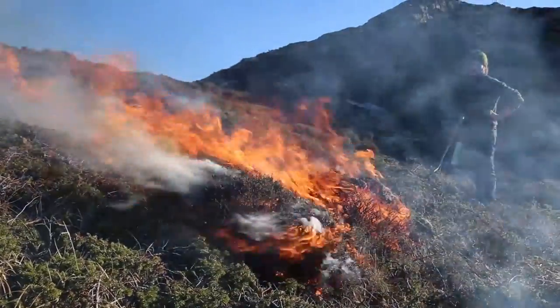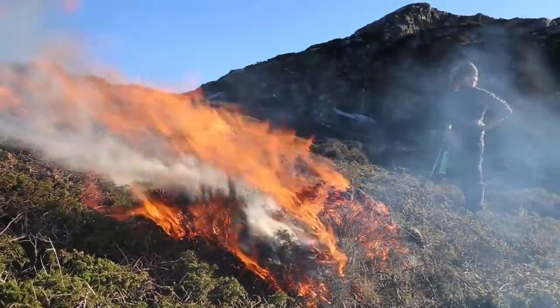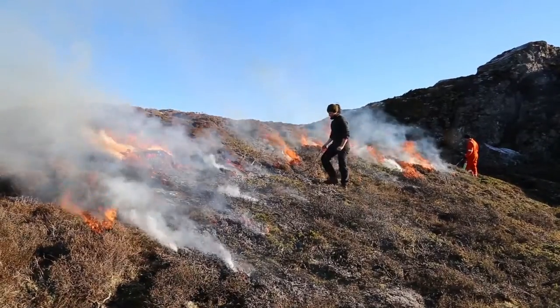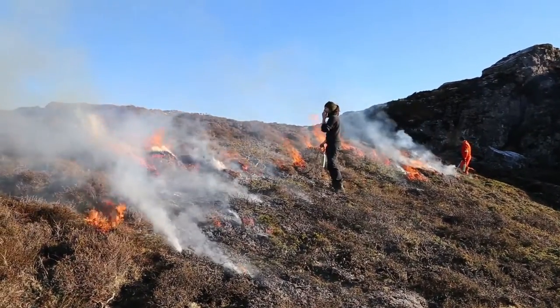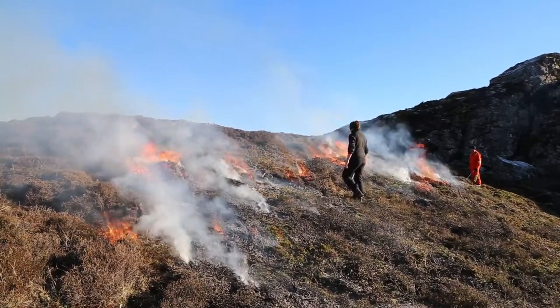The heathlands are an old traditional cultural landscape shaped by grazing and fire. You need to burn the heath approximately every 15 years to keep the Calluna from getting too old to have any value as a fodder plant. You also want to stop tree species and bushes like Juniperus from establishing in the heath.